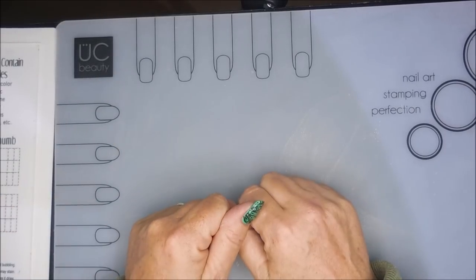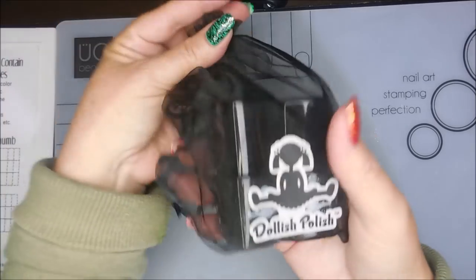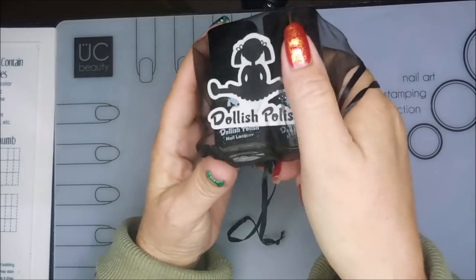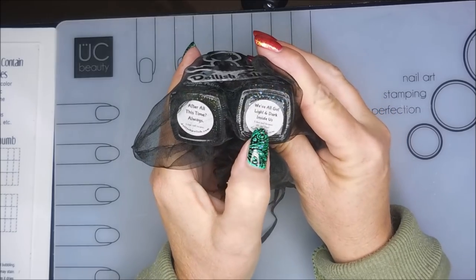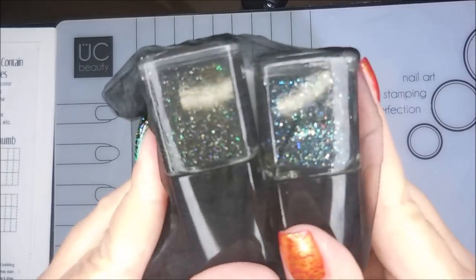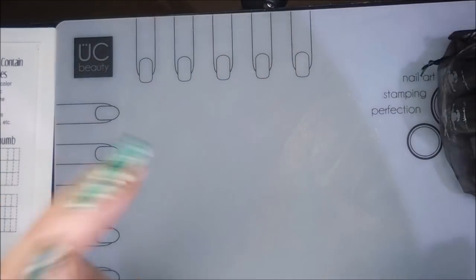The final prize is just insane — I hope you guys love it. I accidentally bought doubles of some Dollish Polish. These are both from Harry Potter: the first one is After All This Time, and the second one is We've All Got Light and Dark Inside of Us. Both gorgeous polishes, so my mistake is your gain.